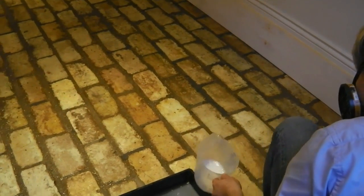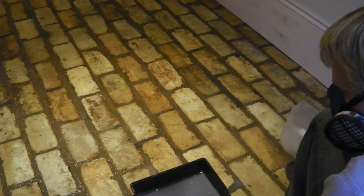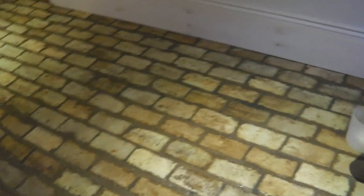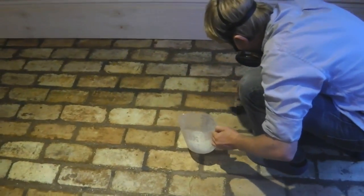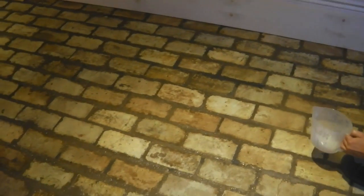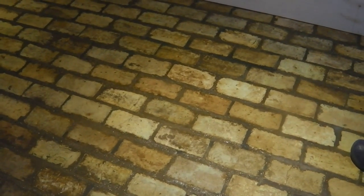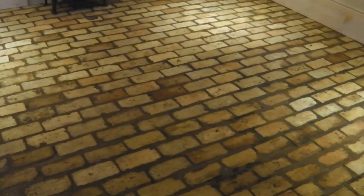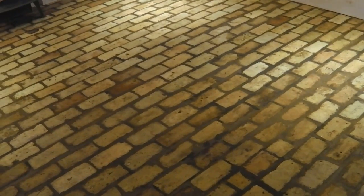Just the final few bricks to put the last layer of impregnating sealer on. It's quite a time-consuming process on such a rough surface — you've got to be careful to get it even. This is an enhancing impregnating sealer, so the colour differences, the patterns and the colours of the bricks — or anything really — are enhanced.